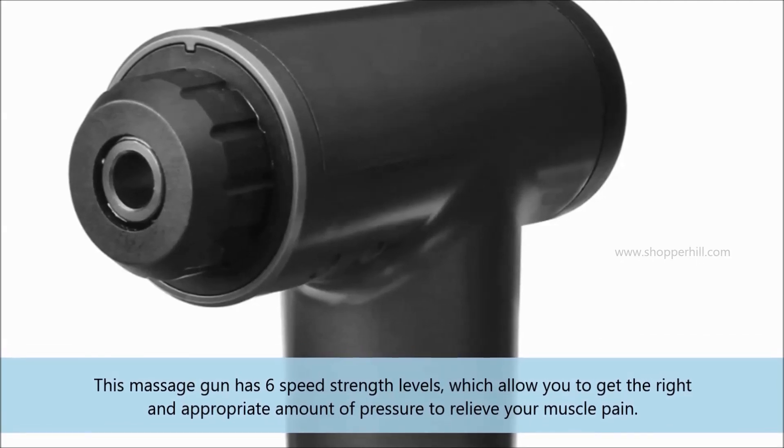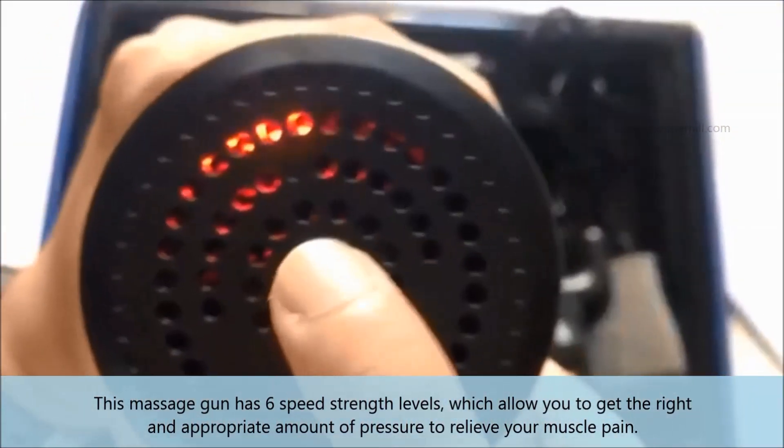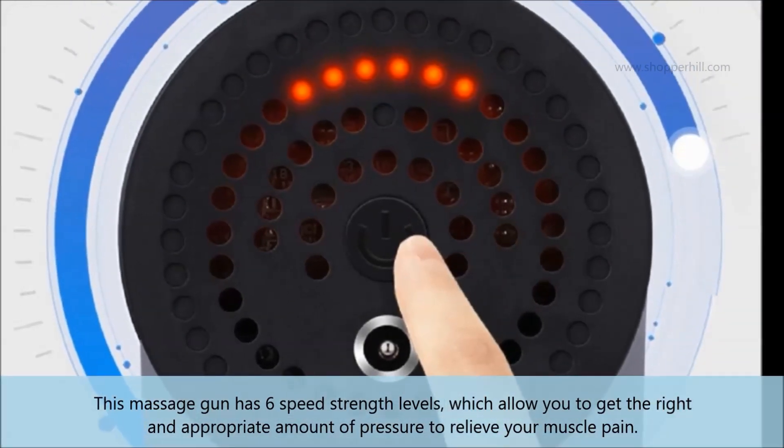This massage gun has six speed strength levels, which allow you to get the right and appropriate amount of pressure to relieve your muscle pain.